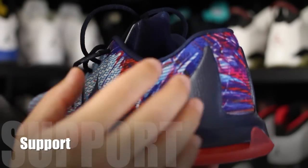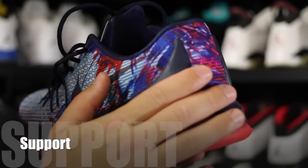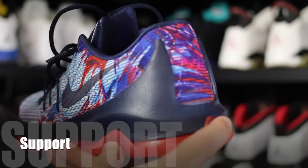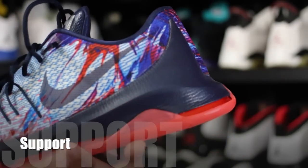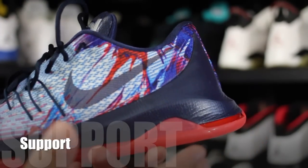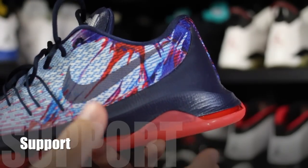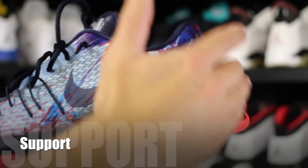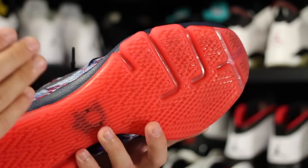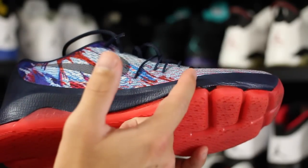The heel counter adds additional structure and support as well, and does a great job of that. The one thing I disliked about the shoe — which ties into support since it's right here in the back — is this super exaggerated heel. I initially thought it was going to limit transition and feel clunky, but it actually did not do that. What it did do is allow a lot of people to step on my feet, which literally took my shoe off.